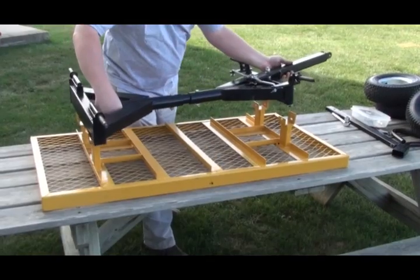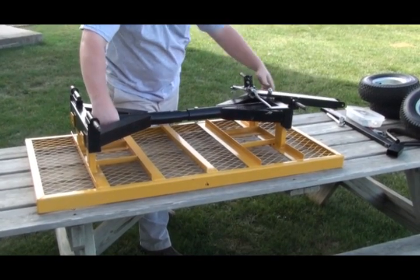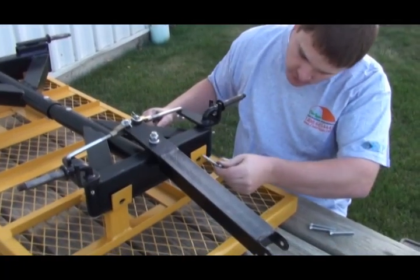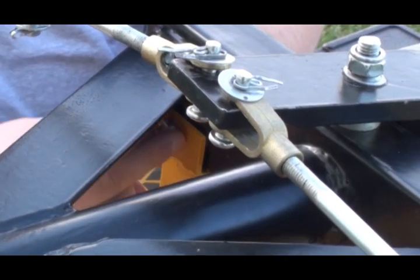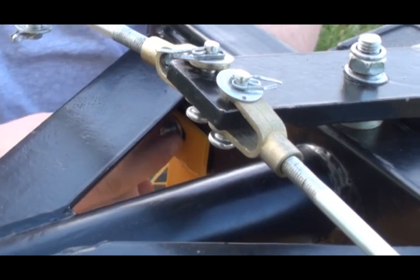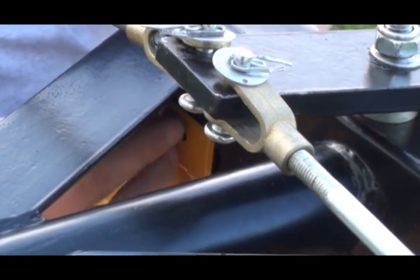Position the cart bed so you have access to all sides. Carefully lift and place the undercarriage onto the cart bed. Insert one 5/16 inch by 2-1/4 inch long bolt through the cart bed support and undercarriage. Slide one flat washer over the bolt and add one lock nut. Do not tighten at this time.